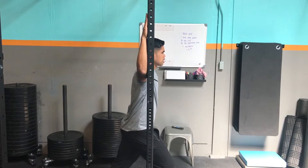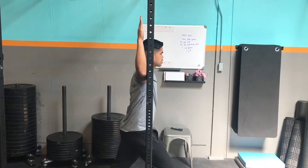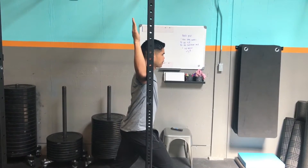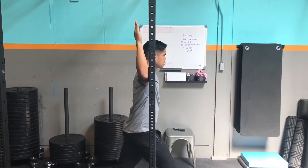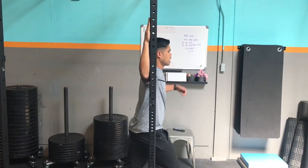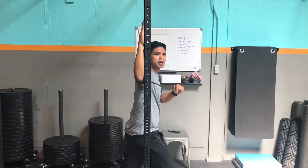Then, keeping your elbow on the rack, you are going to externally rotate off the rack and hold that for 15 seconds. After that, step into your new range and repeat that same cycle three to four times.